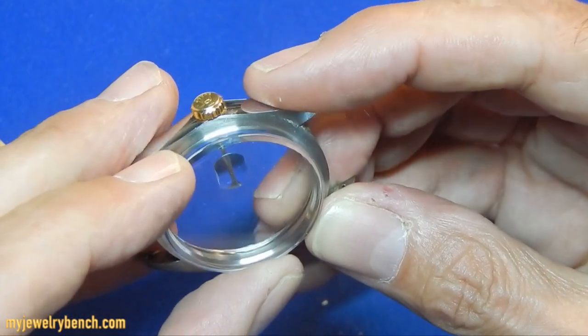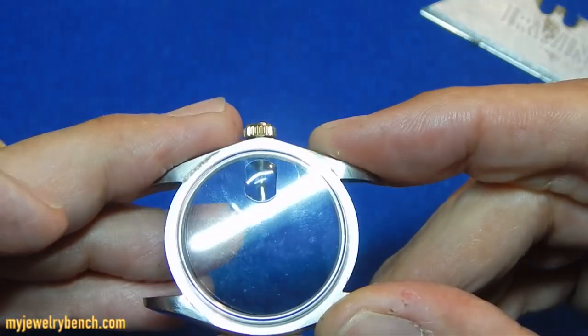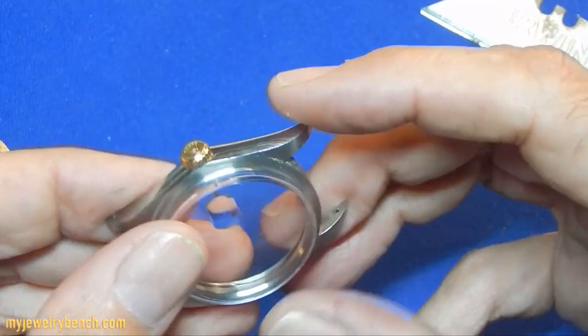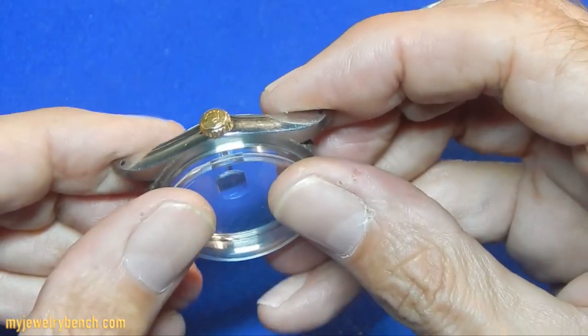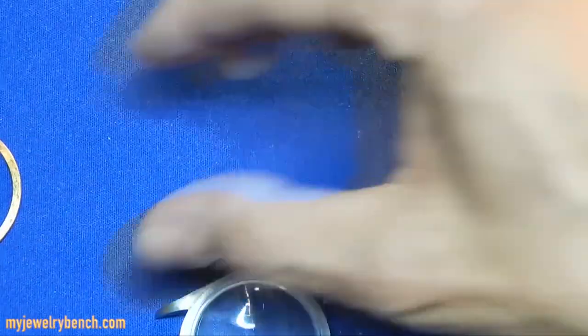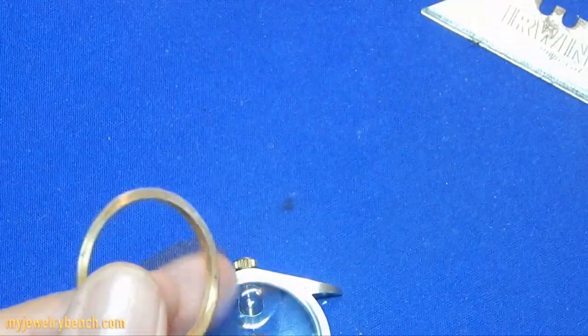Just line it up so that when we're looking flat at it, we can see that it's in the middle of the stem. Now push it down just like so. The next thing is to clean the bezel — I'm going to clean that bezel real quick.